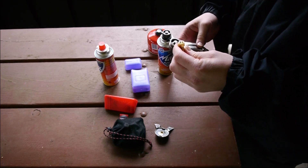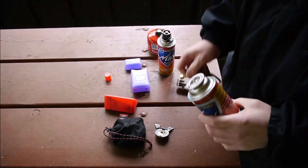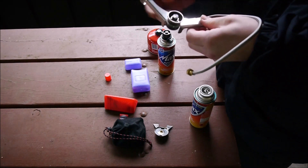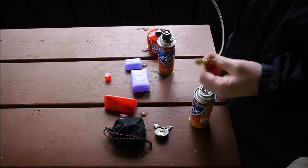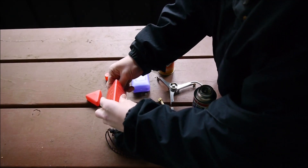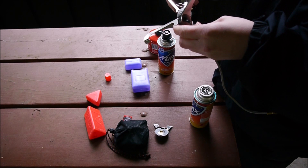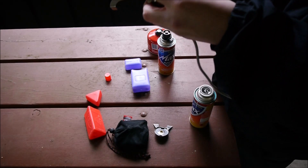I'm literally pulling this out for the first time. I'm not sure if you actually need an adapter or not, as I'm looking at it. Here's the Pocket Rocket — it basically screws on to the stove like this, though it's being a little stubborn.